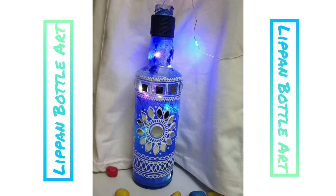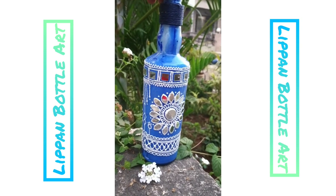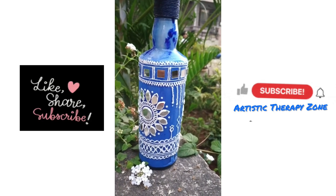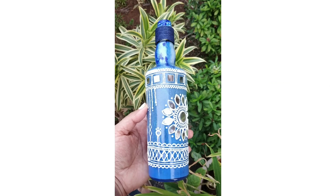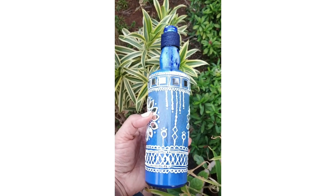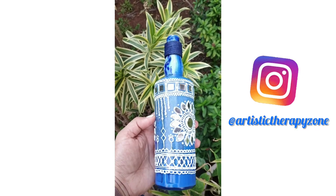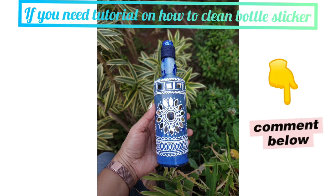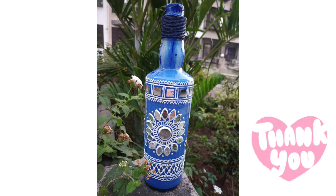You can use this bottle as a decoration piece, a planter, or you can add fairy lights and use it as a night lamp — in all ways it will look beautiful. If you like this step-by-step tutorial, don't forget to like, share, and subscribe to Artistic Therapy Zone. If you create the artwork, tag us on Instagram and we'll be happy to share it on our stories. If you want to know how I cleaned the bottle stickers, do comment below and I'll be happy to share that tutorial too. Until then, bye bye, thank you!